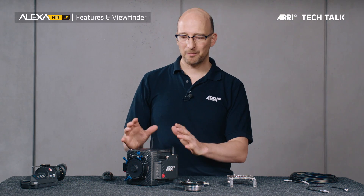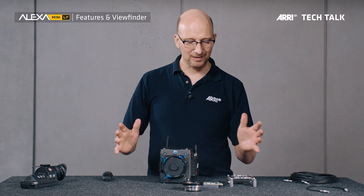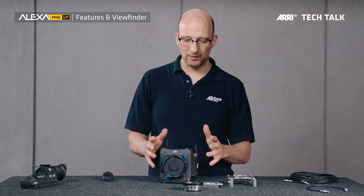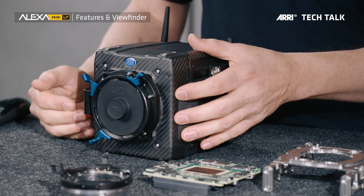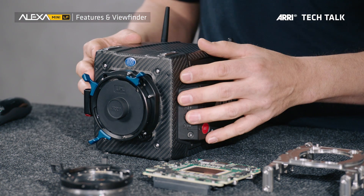Now let's talk about the compatibility of this camera. This is a beautiful new camera, but it sits in a larger system of lenses, accessories, and other cameras. We made sure that we have the same large format sensor in this camera as we have in the ALEXA LF, and we have the same recording formats as we have in the ALEXA LF, so using these two cameras together on set will be very easy.